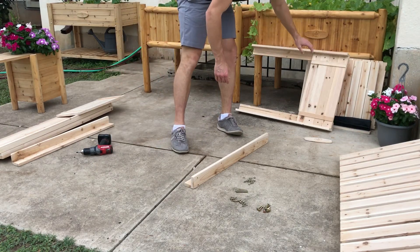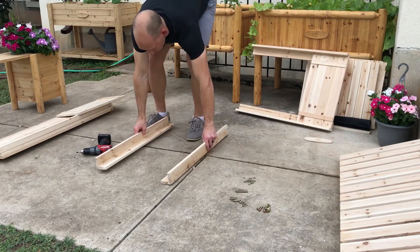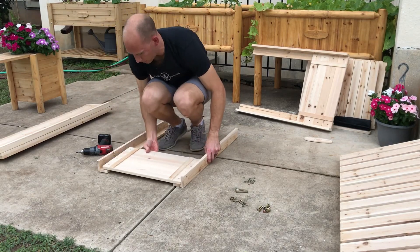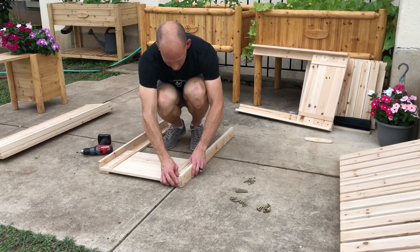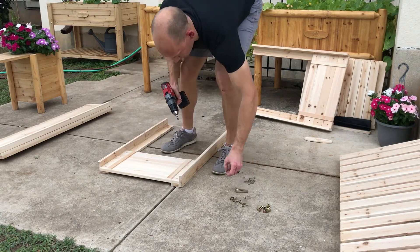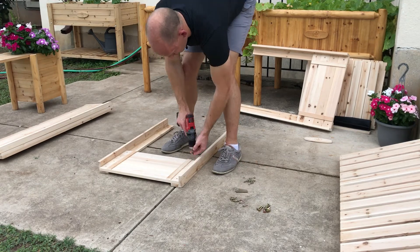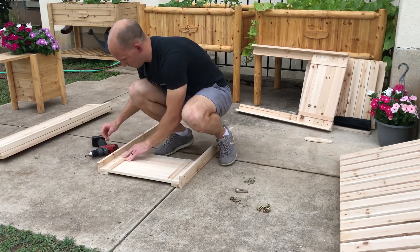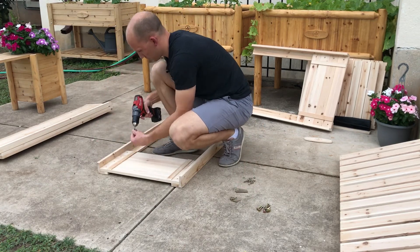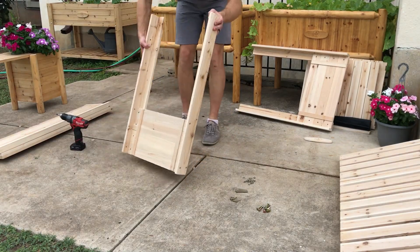Then I'm going to do the other end panel assembly. I'll take the other two legs, get them lined up the way I need them, grab the end panel — there's no top or bottom on this — get it lined up with the top edge, and put the screws in: again four shorter screws. Once I've got both end panel assemblies done, I'm going to stand them up.